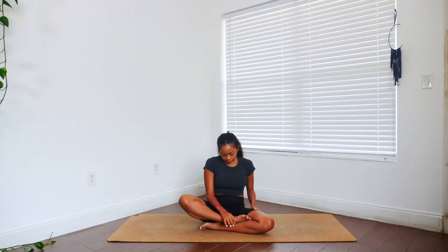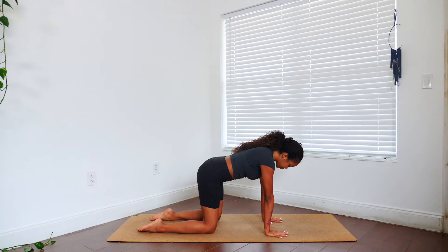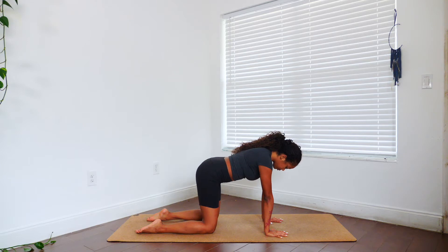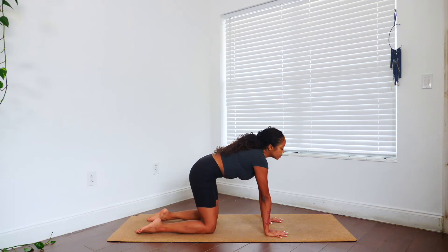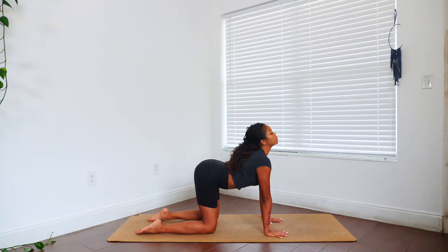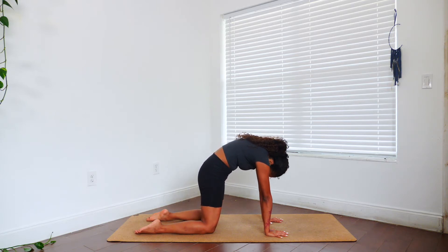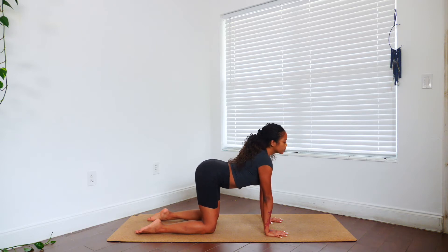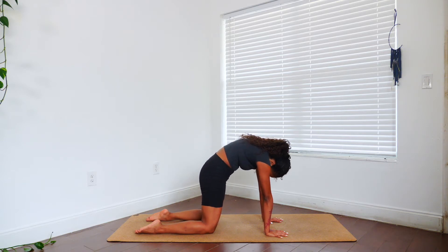Once we get here we are just going to transition into a tabletop position. Make sure our wrists are directly under our shoulders and our knees are directly under our hips. Once you do, we're just going to take a couple cat-cows. As we press into the earth, we're going to lower our belly, drop that energy into the earth — inhale — and exhale rounding out our back into a cat. Taking a couple more of these: inhale dropping your belly, and exhale rounding out your back.